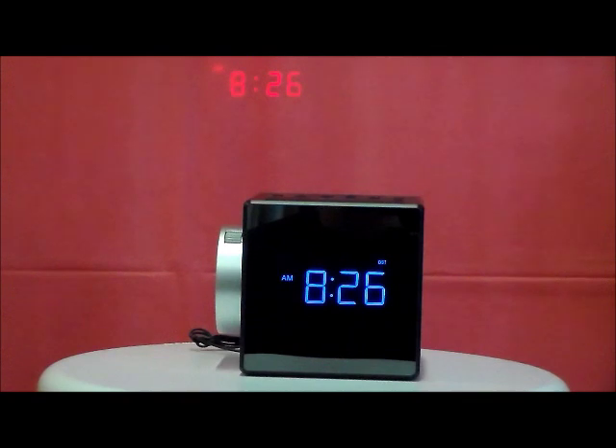This is the Sony model ICF-C1PJ. This is brand new from Sony. This is a state-of-the-art projection alarm clock radio, and I'm going to give you a quick rundown because this clock is absolutely incredible.